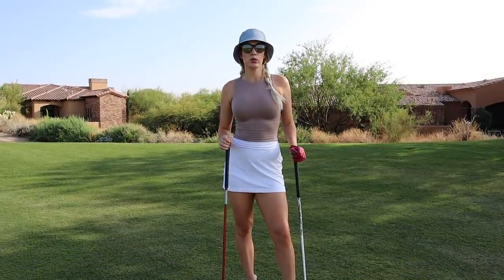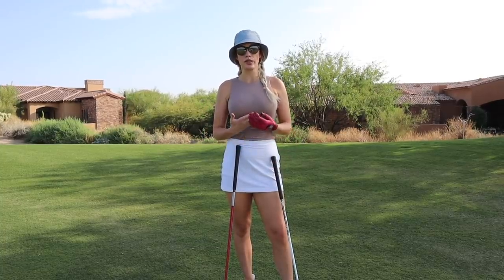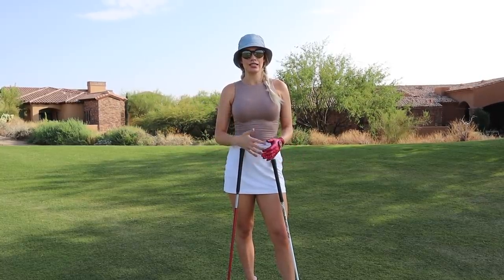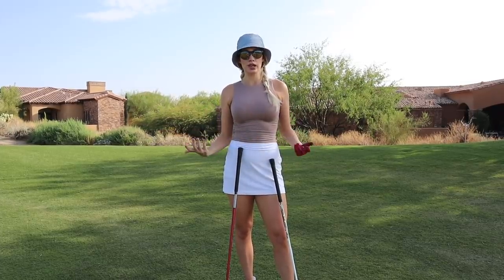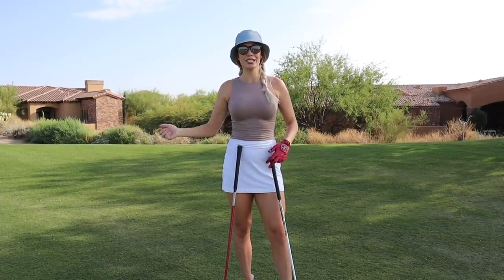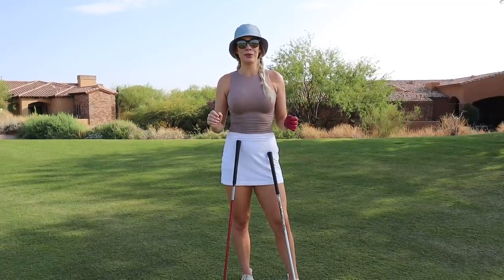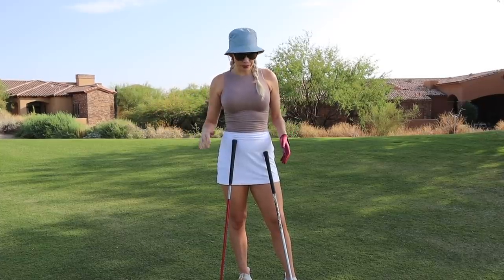Most people struggle with their woods off the fairway because they have the wrong technique or mentality. Most people try to hit it like an iron shot where they hit too far down on it. You don't want to be steep with your fairway woods — you want to feel like you're sweeping it, almost like a driver swing. But this gets tricky because people tend to sweep it too much, and this is where they lift through it and top it.